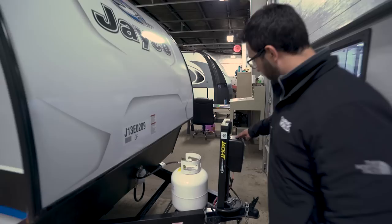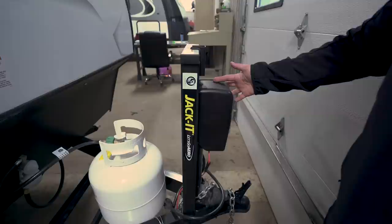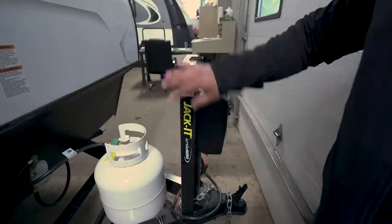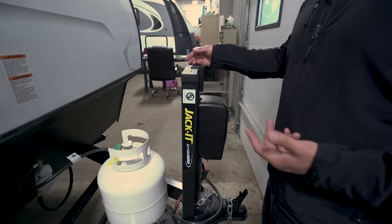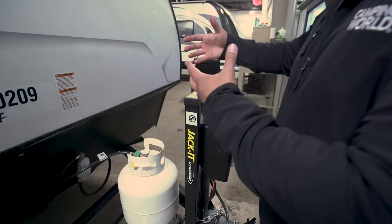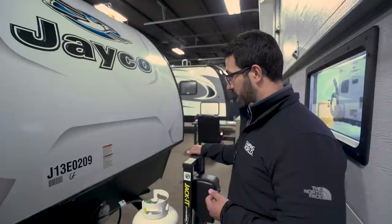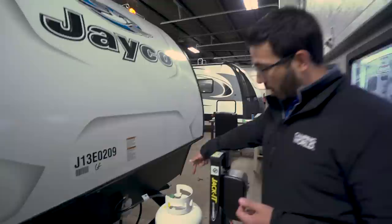Now let's take a quick look at some of the outside features on the Jayco Hummingbird 17BH. Right up front is your power tongue jack — this makes it super simple to connect and disconnect from your tow vehicle because you just push a button. There's also an LED light up front in case you're hooking up at night. Around it, this frame is what Lippert has named the Jacket — it's a front bike carrier. Another piece plugs right in and can hold two bikes, carrying up to 100 pounds. Your bikes are up front where you can see them, and it frees up space in the back. I think this is a great idea.